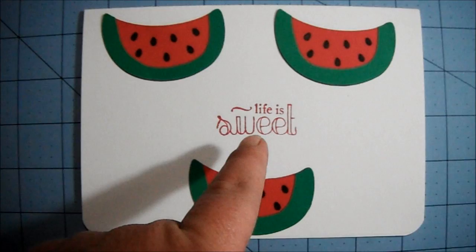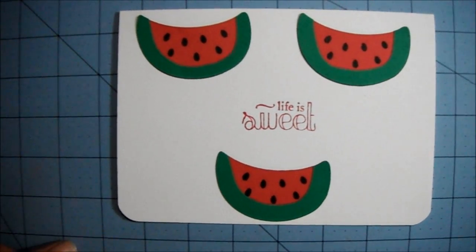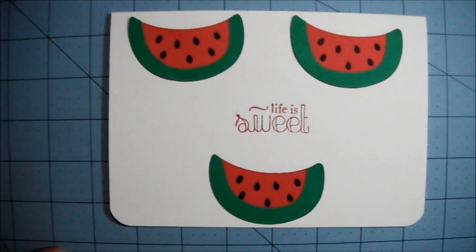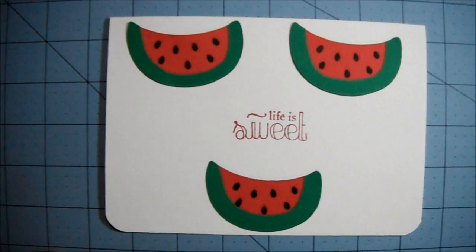Then I stamped 'Life is Sweet' as the nose, and left the inside blank. Just a very simple card.